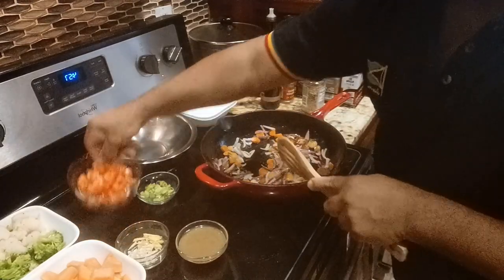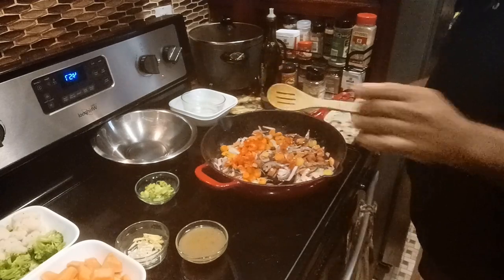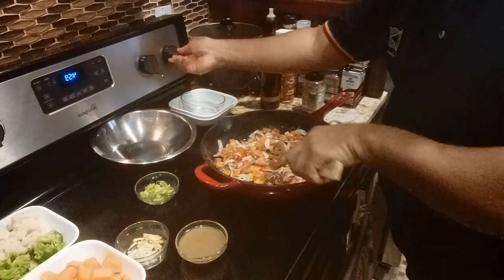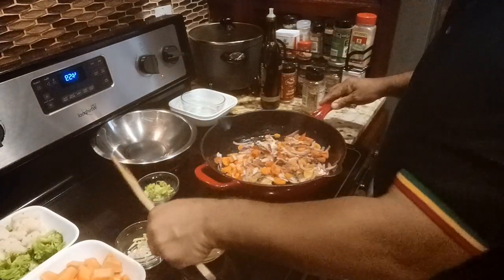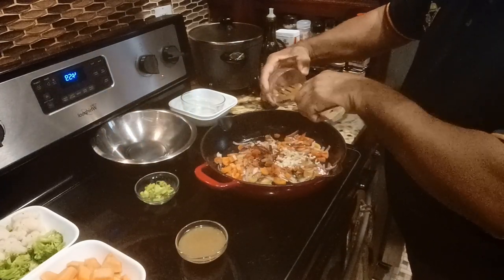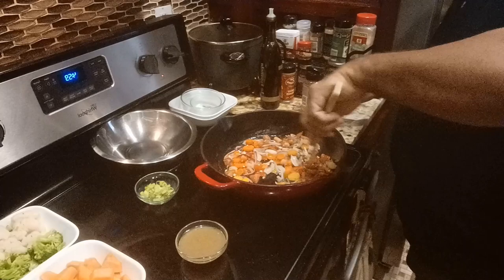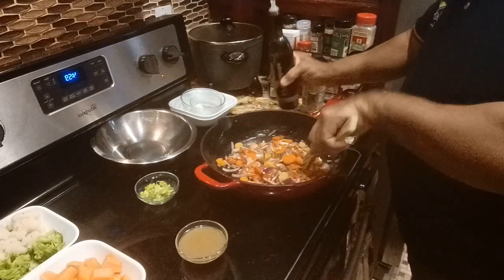Put my tomatoes in right now and turn this back up a little bit. I'm going to add my ginger and garlic to get those flavors out. I'm going to add a little bit more oil.